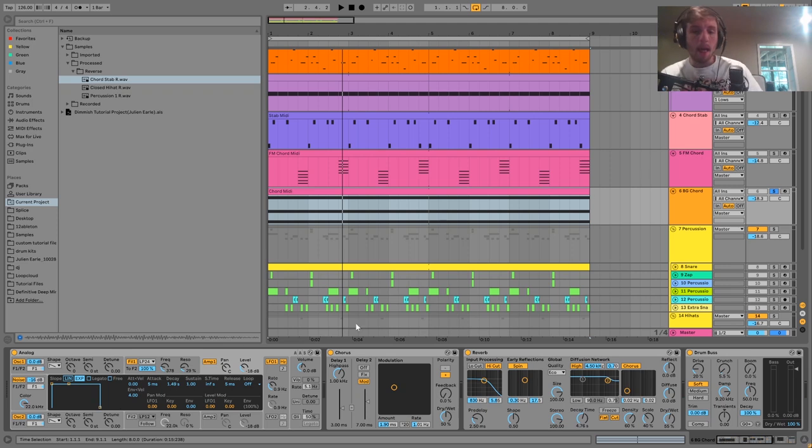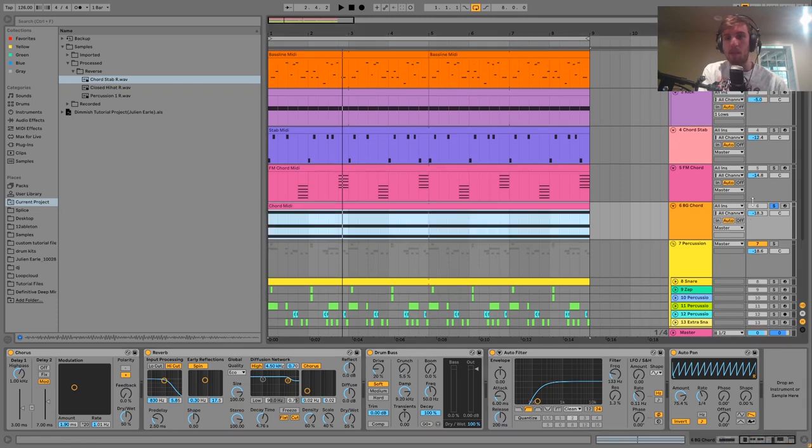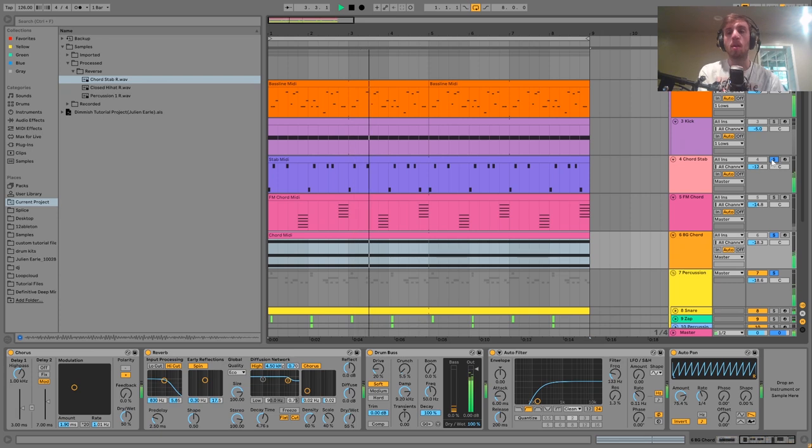Then we have the amp envelope, a bit of chorus, and a bit of reverb for space, plus Drum Bus to keep it full. Finally there's a high pass filter and an auto pan that simulates sidechaining to the kick — it creates a bouncing pulse. The advantage over actual sidechaining is that when you're in a break with no kick, you still get that pulse happening with the chord.